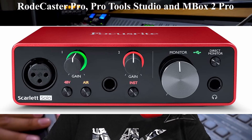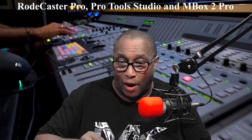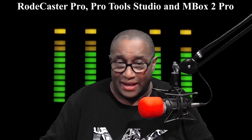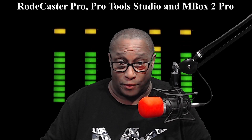Question 2: Will this work with Focusrite Solo? Answer: yes. Pro Tools Studio 2022.5 will work with Focusrite Solo. My wife has one, and I connected it to my computer to test it out, and yes, it works fine — although my wife gave me a hard time for disconnecting her Focusrite and told me, don't ever do it again.